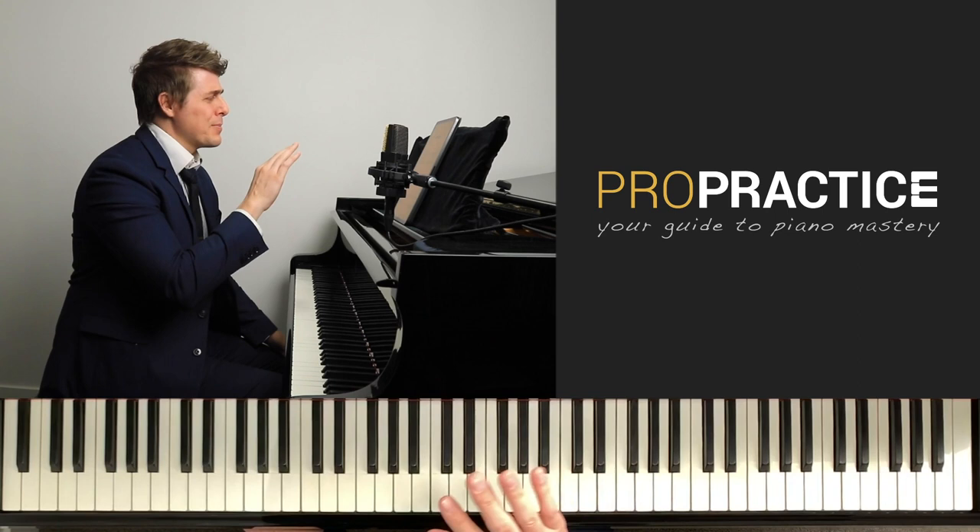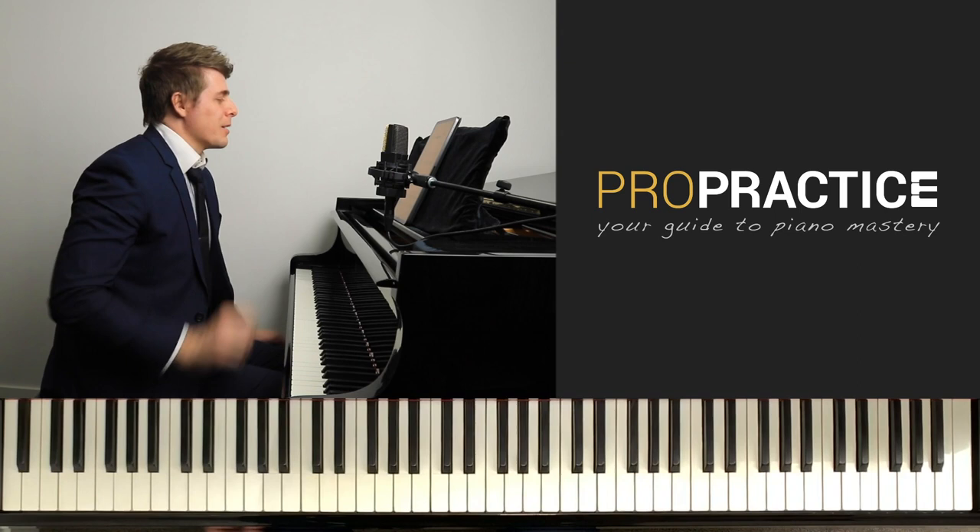It's spelled like 'gym-nopédie' if you're an English speaker, but I looked up how to say it — so hopefully I'm saying that right: Gymnopédie. Let me just go ahead and play a bit.